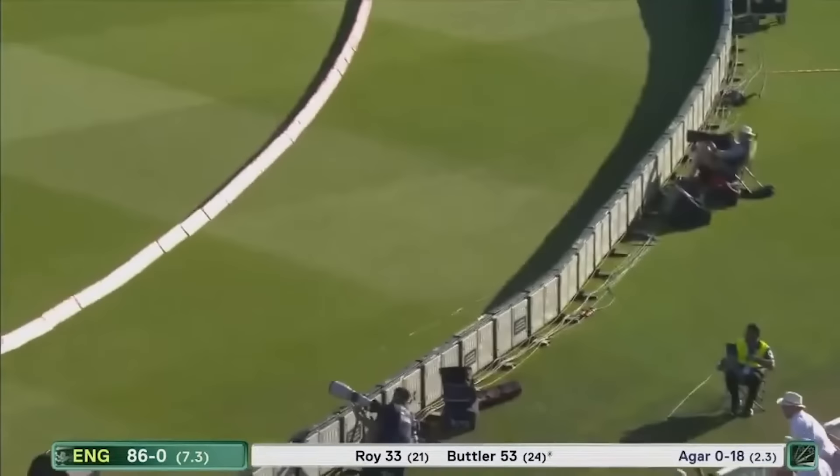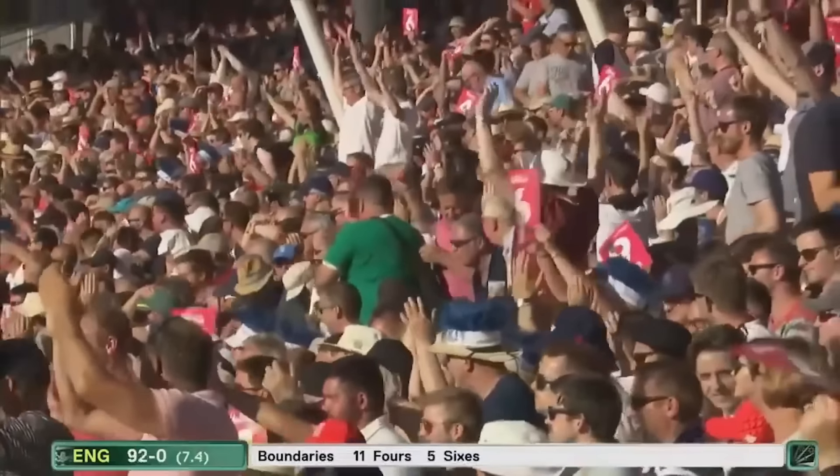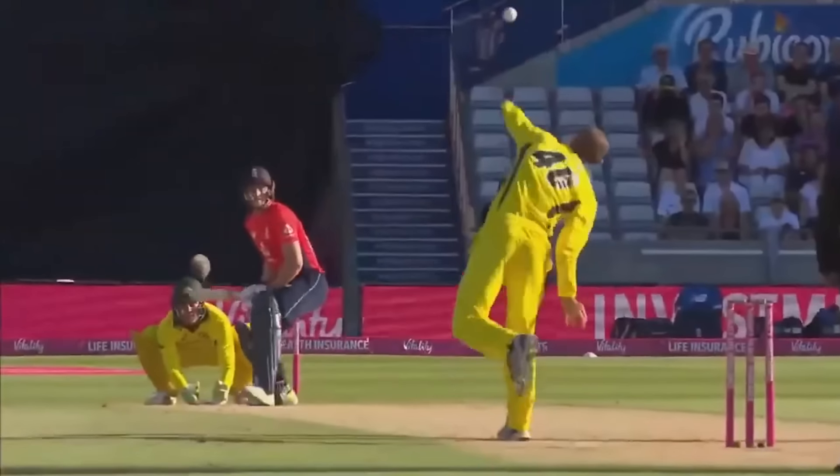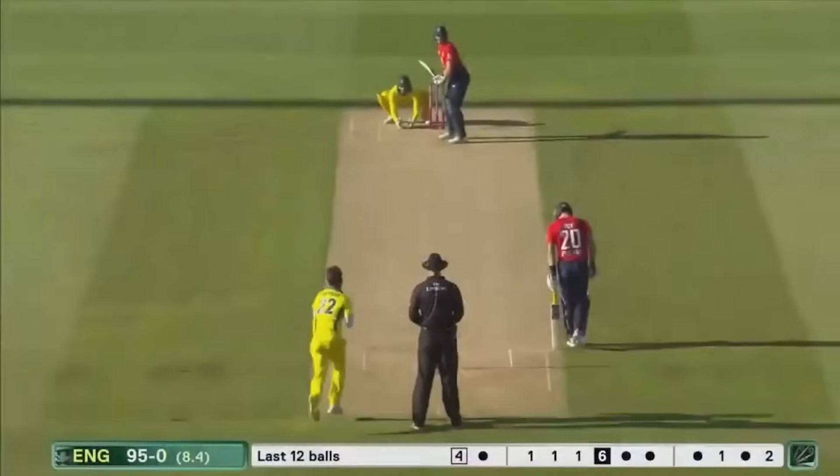Moving around the crease — another big one from Butler. Never mind posting a long on, you don't need it. This is just phenomenal hitting from Butler again. Advancing down, belting it — didn't quite get it all, but comfortably clears the man. And that's his fifth six already.